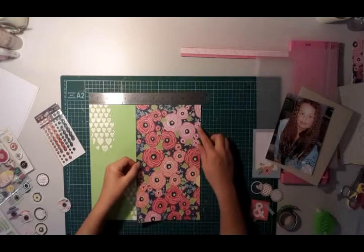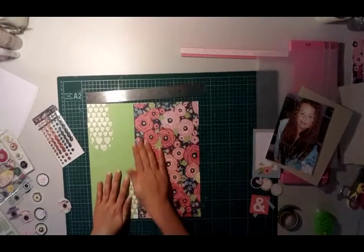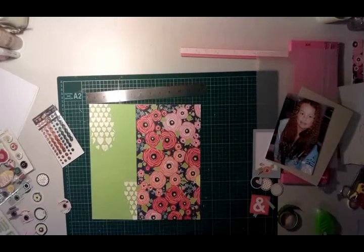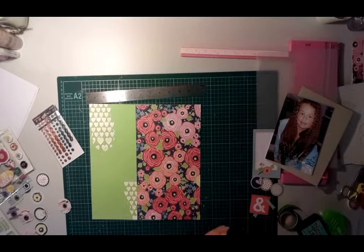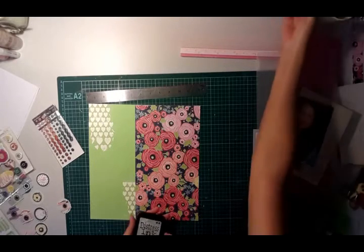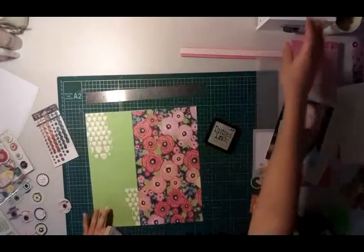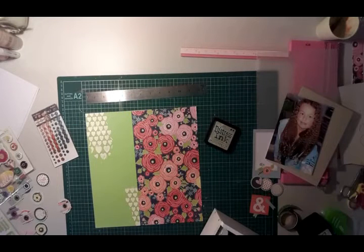I ended up using gesso through the stencil to create those love hearts, and I've got this floral print from Shamel's Starshine collection that I'm sticking down now. I found that the gesso was quite stark on the background, so I got out some distress inks — I think bundled sage — just to tone down those love hearts a little bit and give a shadow effect. It was really just to help it blend into the background.